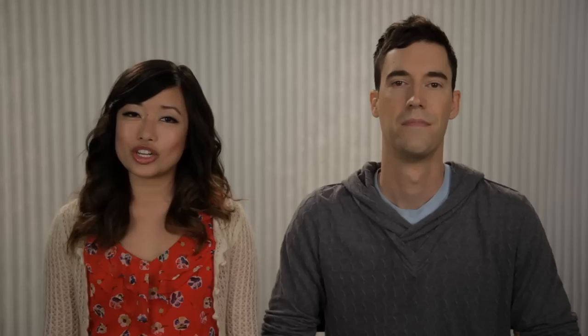Create a real-life version of Luigi's Poltergust 5000. We really wanted fans to know what it feels like to step inside Luigi's shoes and be able to use the Poltergust just like he does in the game.